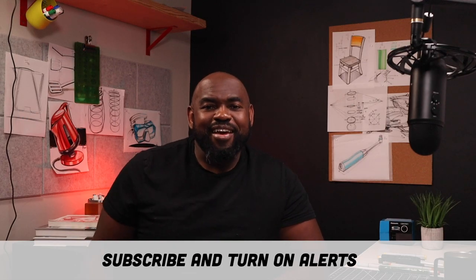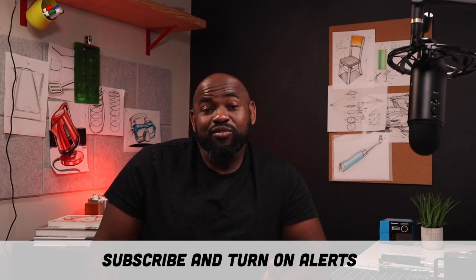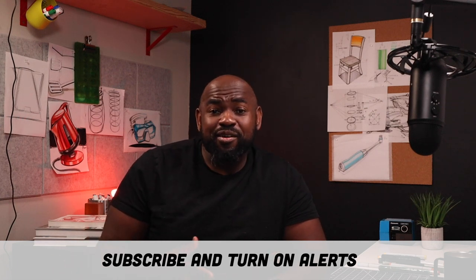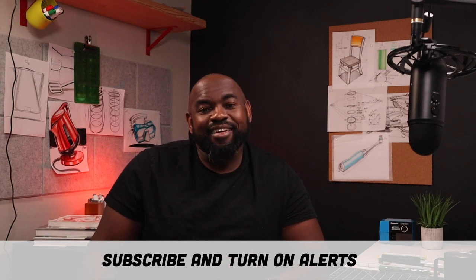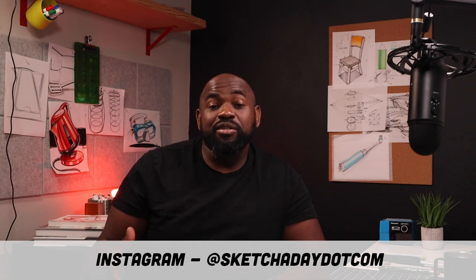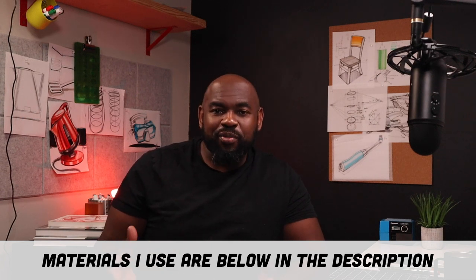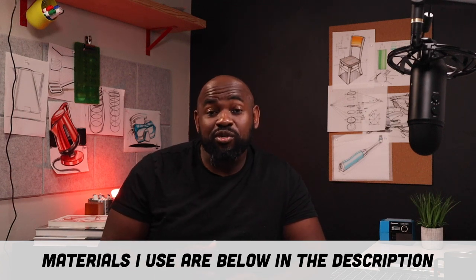Hey guys, welcome to Sketch a Day. I'm Spencer. I'm an industrial designer, I've been doing this for about 10 years and I just love drawing, so I wanted to share a little bit of what I know. I set up this YouTube channel — if this is your first time, be sure to hit that subscribe button, turn on alerts, and come say hi on Instagram at sketchaday.com. Sign up for my newsletter — I'll put all those social links below, as well as links to materials I use, and that's a great way to support the channel. Today I'm going to be drawing a few backpacks focusing on soft goods, using felt pen and tracing paper. If you don't have those things, that's okay — you can use the links below or just grab whatever you have.